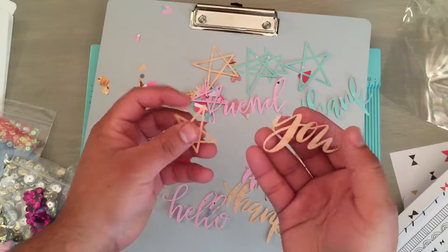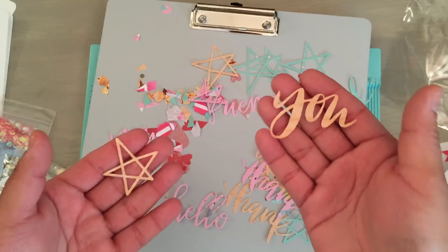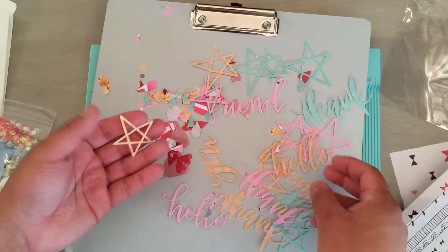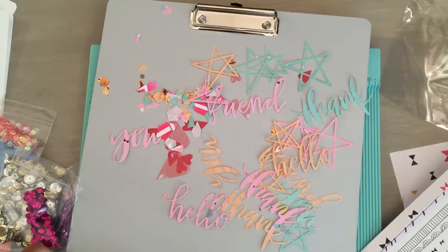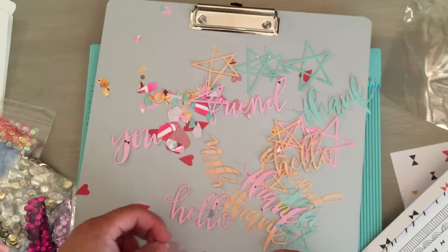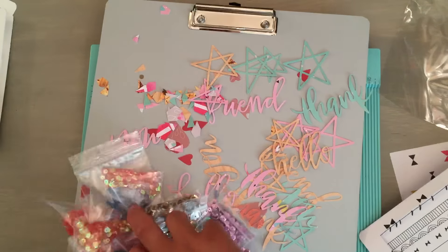I cut out some hello friend, some thanks, because I want to have these cards on hand. All of this paper is from the Pinkfresh Studio, and I really love how thick that cardstock is. The only one that isn't is this one because it has a wood veneer. I also have a wood veneer paper by Kaiser Craft called Cork. Here's the acetate that I used — I cut it up into little hearts so you can kind of see them through the shaker card, along with sequins.